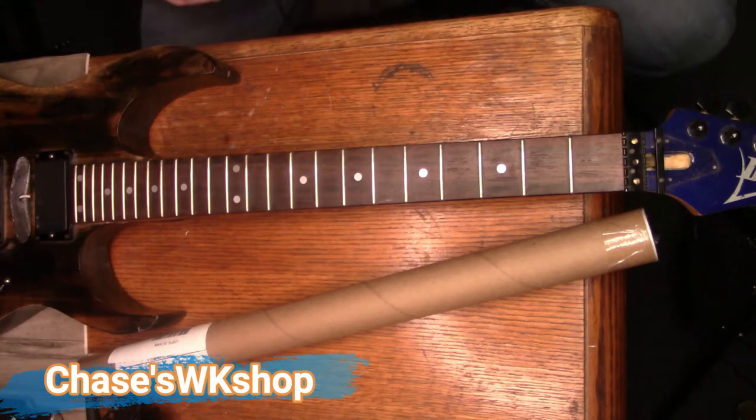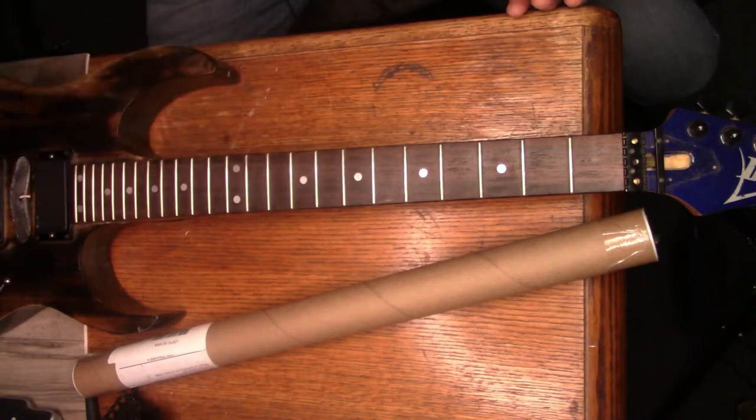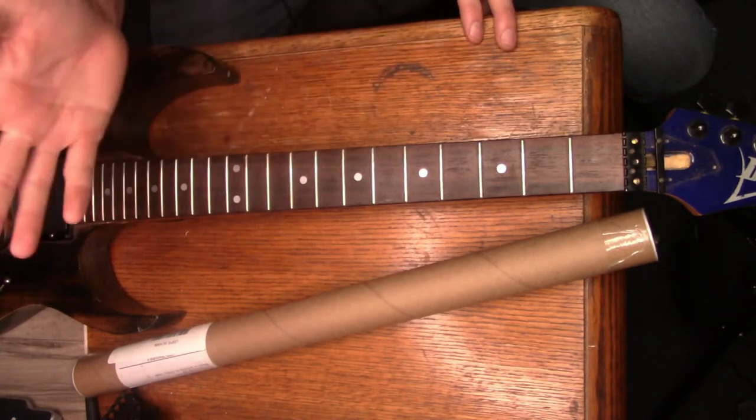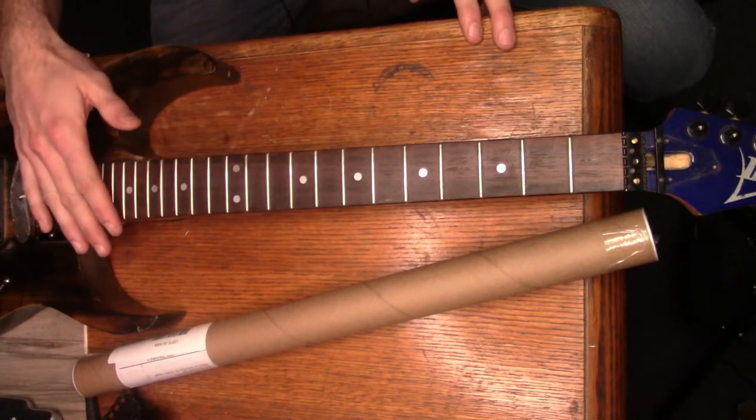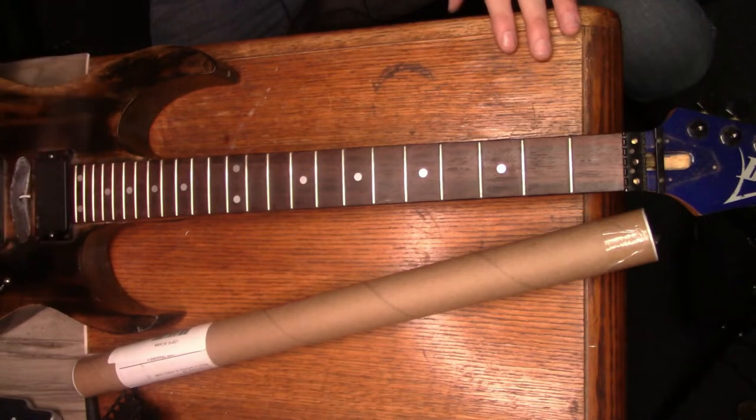Welcome to Chase's Workshop. This is kind of a Chase's Talks episode with some shop updates. I'm going to work on this guitar while I talk - it's a guitar I've had for about 20 years, and before I got it the guy who had it probably had it for another 20 years. This is a really old RG570.